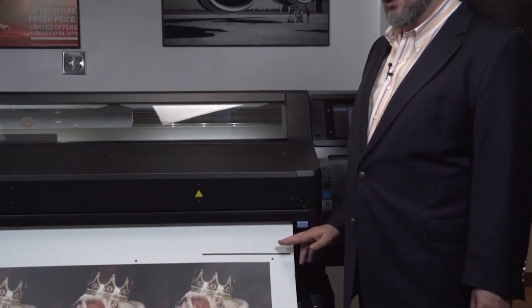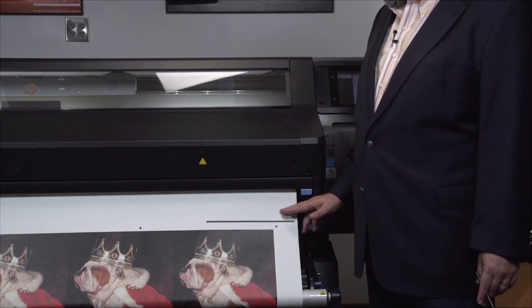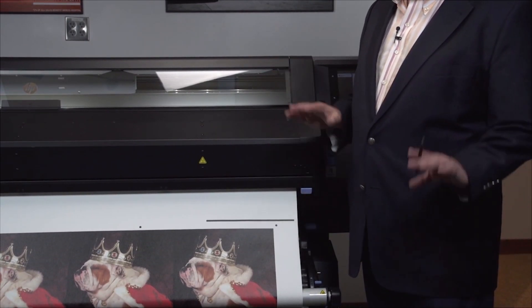The RIP will say, do you want to print these jobs? You can say yes or no. If you say yes, it's going to start printing right there. The thing you want to consider here is I'm going to roll this forward, and this is going to be the beginning of the next print. So you've got to decide how much media you're willing to feed in order to come forward without any issues.